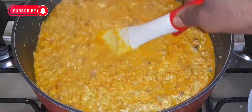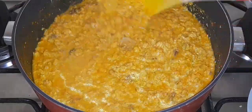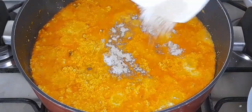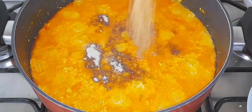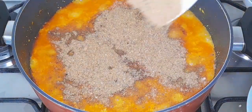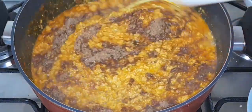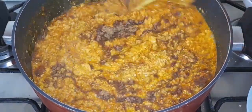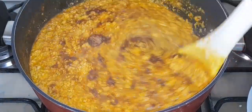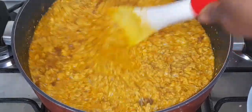At this point I'm going to season with some salt to taste, one cube, and some crayfish powder. I added about half a cup of crayfish because it works perfectly well in this sauce and the flavor was so so good.